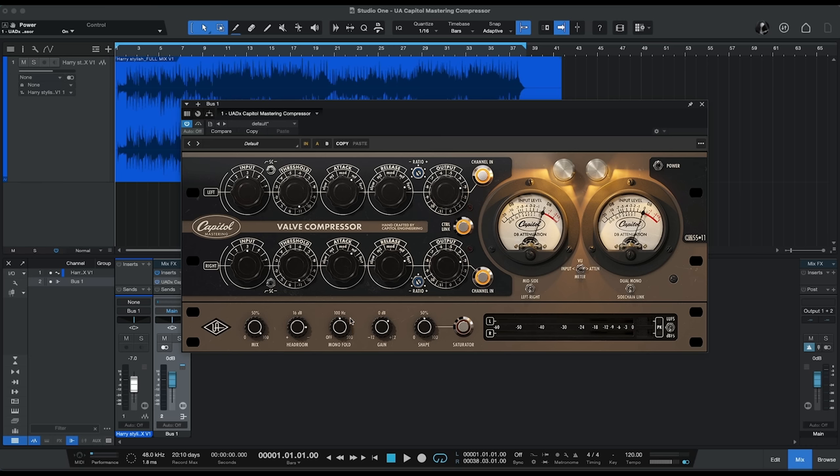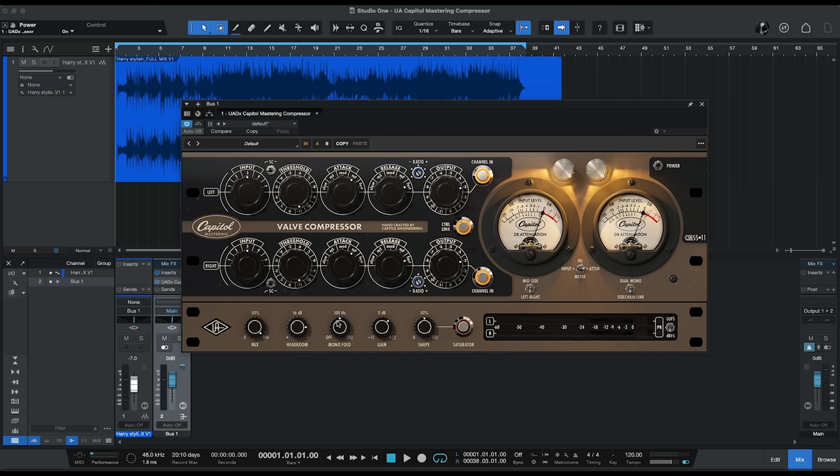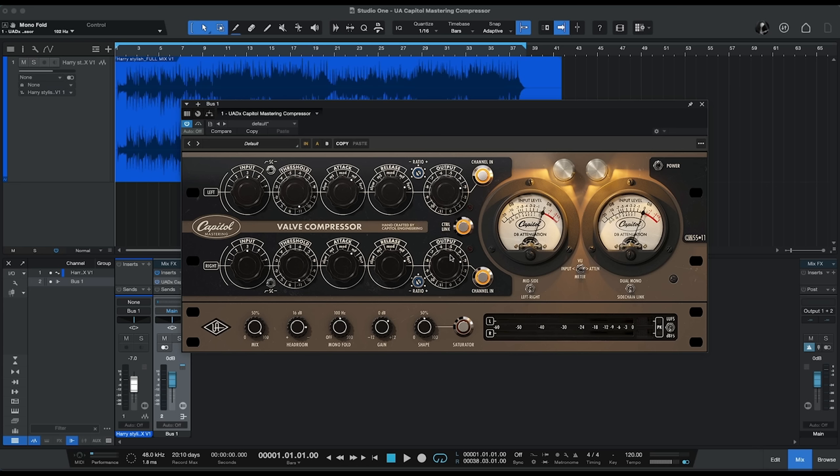Mono fold is a very interesting new feature. What it allows you to do is basically mono the low frequencies to give you more punch and impact in the bass frequencies while keeping the mid and higher frequencies more open. You can set the frequency at which that happens — from off, up to 100 Hz, or all the way up to 200 Hz. The gain control works as a makeup gain control. If you're compressing heavily or using the output attenuator, you can boost the output level using this gain control. Finally, we have a saturator circuit — you can engage or disengage it and set the amount using the shape control. This adds harmonic content into the signal; it can add brightness, richness, or a little bit of grit if you really push it hard. It's a very versatile control for full masters and individual tracks.